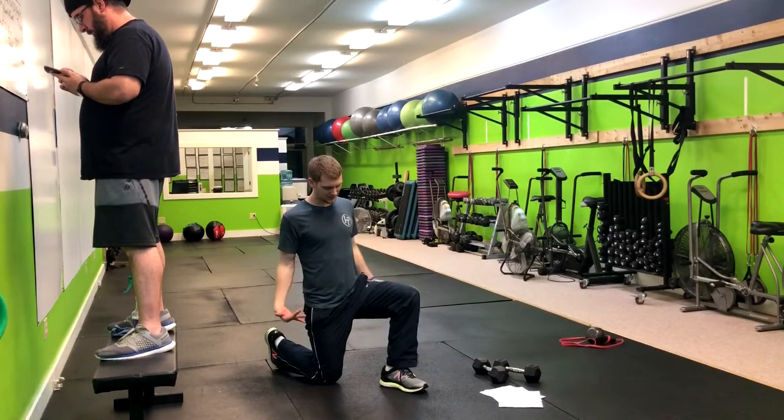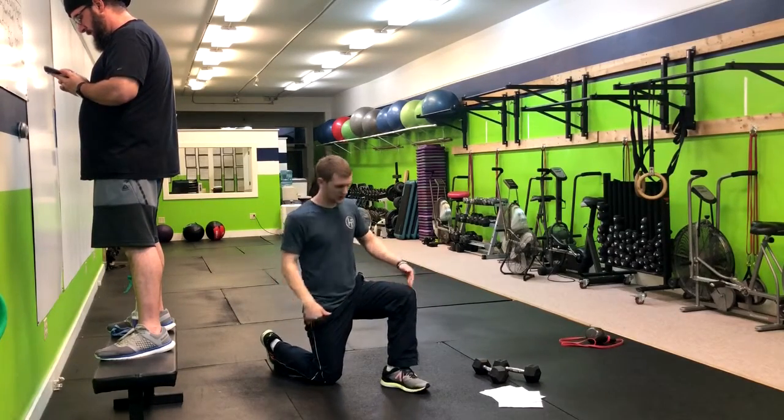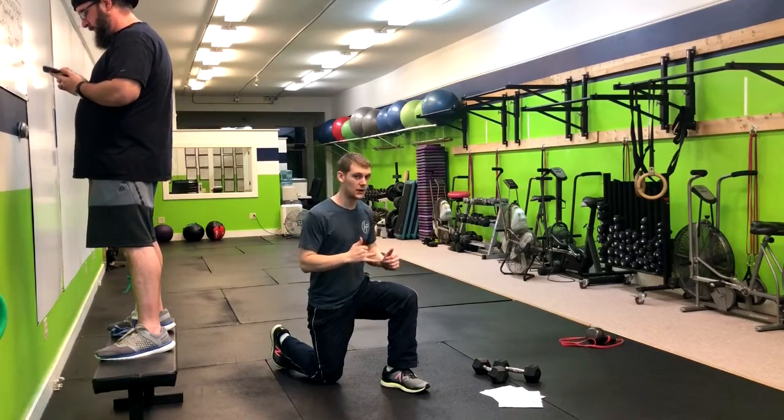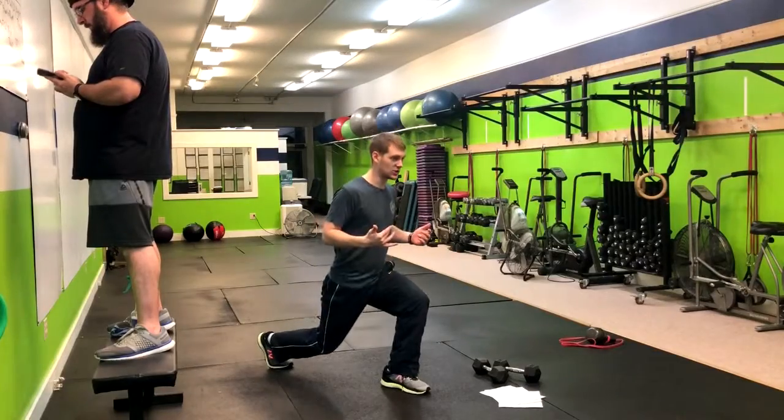So we start here at the half kneeling position — front and back with the knees stacked over the ankles. From here, you're going to hover right up and then go up and down. That's your normal split squat.